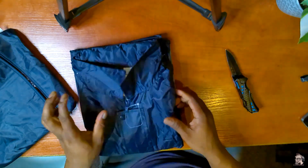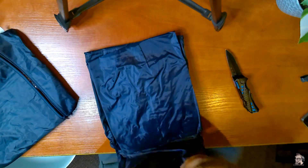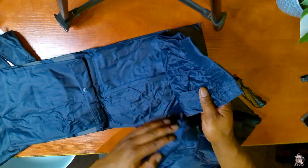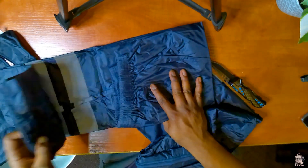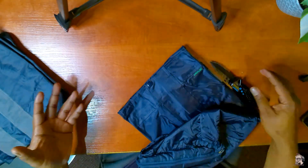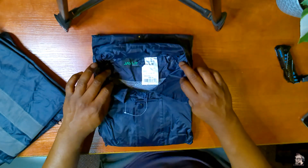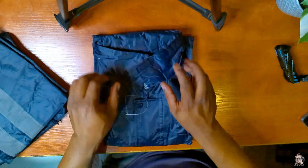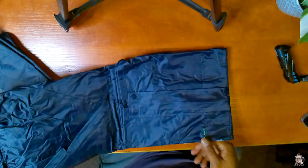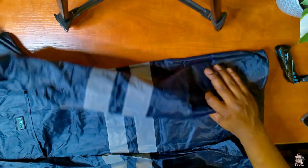Feels good quality, feels good to the hand. So this will be the jacket, and this will be the pants. This is extra large — I don't know, maybe I should have bought a bigger size because I'm going to wear this on top of other clothes. From the feel of it, this seems like it's just my size without anything else.